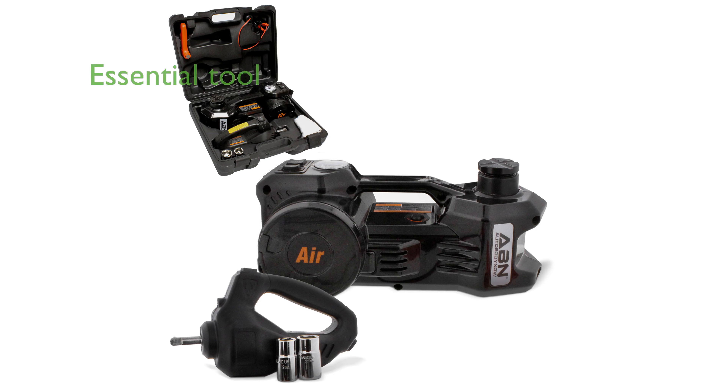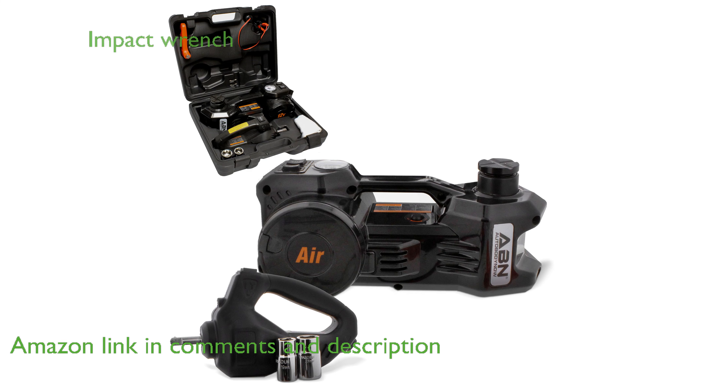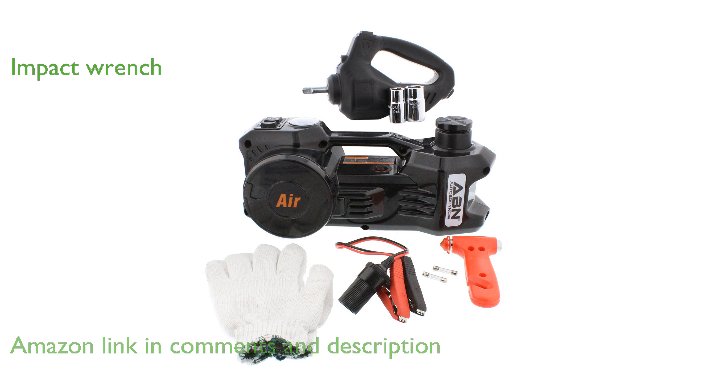The ABN 3-in-1 electric car jack is an essential tool for any roadside emergency, allowing you to quickly and safely lift your vehicle. This versatile device includes an electric impact wrench, making it easy to remove and replace lug nuts without any hassle.